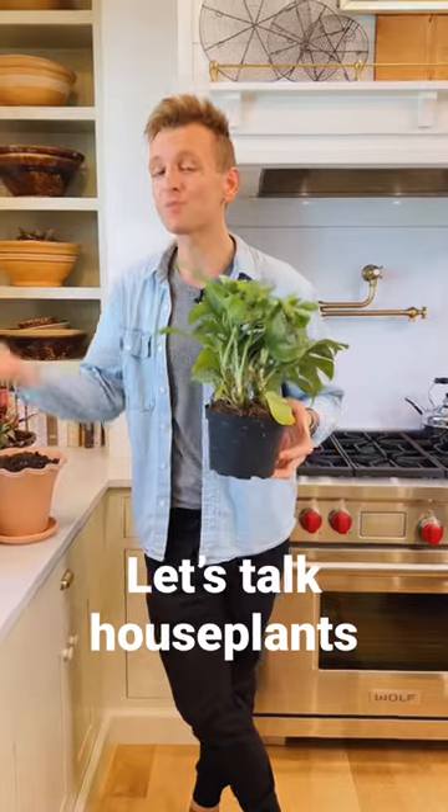House plants are everywhere. Let's talk about them. First thing: do you need to repot plants right when you bring them home?